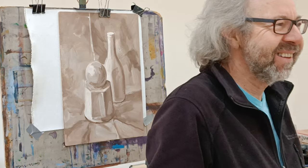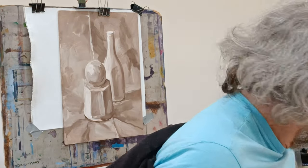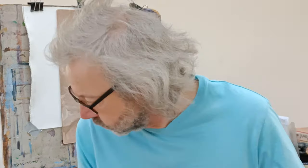Happy New Year everybody! Good to see you all back. We've got a nice warm hall on a very cold day. For the start of the year, I wanted to recap some of the basics. It'll be a recap for some of you, but for some of you it'll be new because we've got quite a few new students joining us, or who have joined us in the last month.